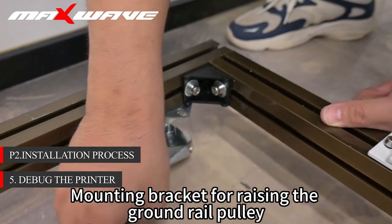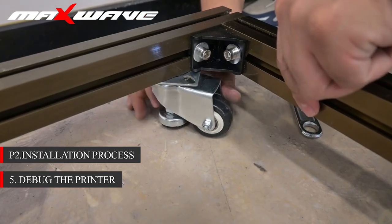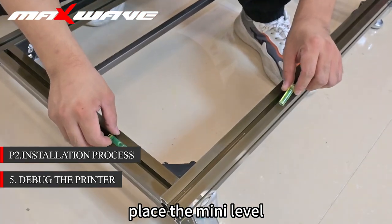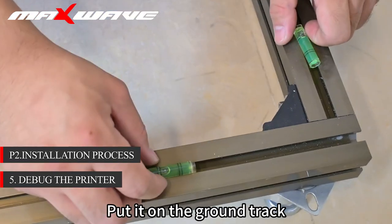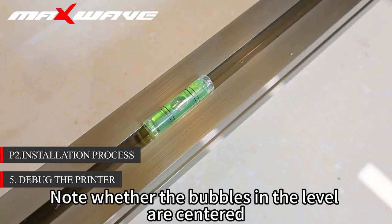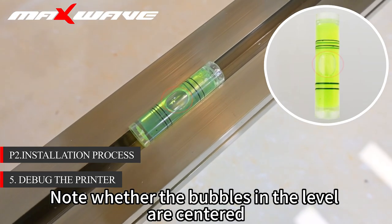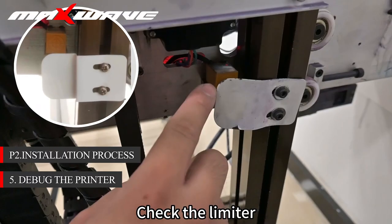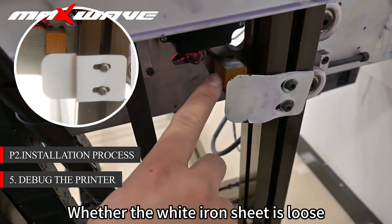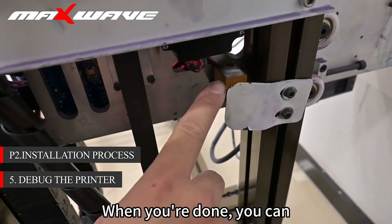Mount the bracket for raising the ground rail pulley. After fixing the ground rail, place the mini level on the ground track and check for balance. Note whether the bubbles in the level are centered. Check the limit — whether it is near the white iron sheet and whether the white iron sheet is loose.